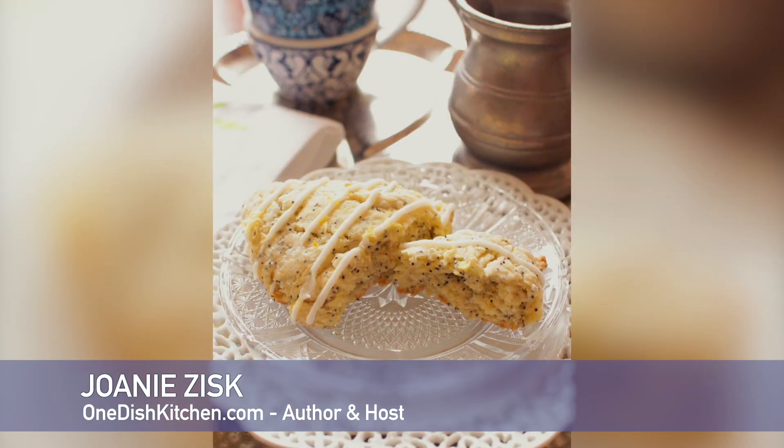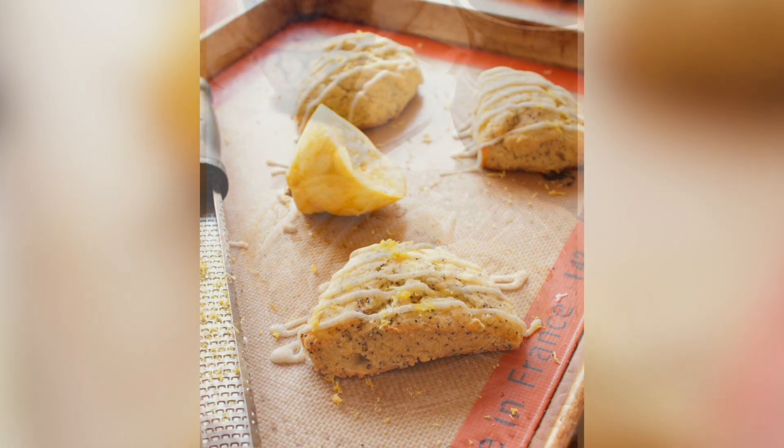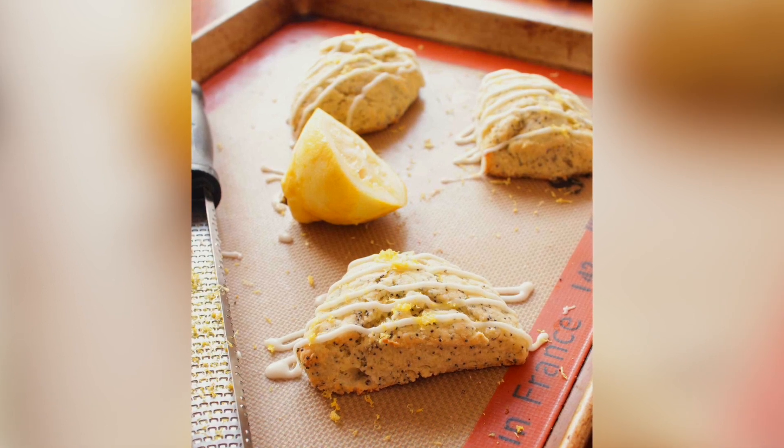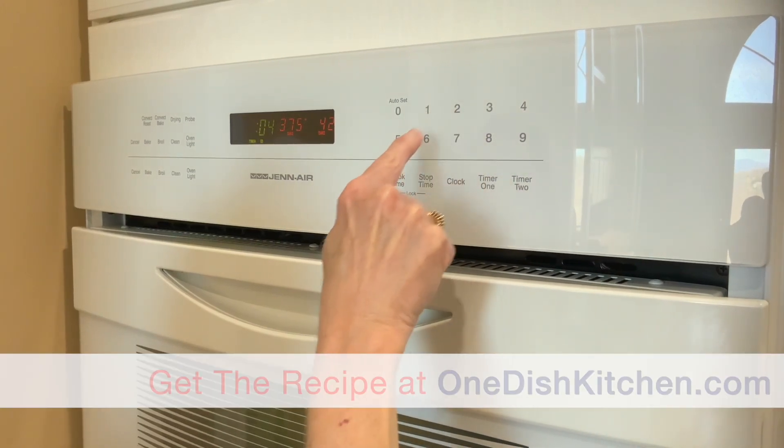Today we're making buttery lemon poppy seed scones. These delicate lemon scones are topped with a sweet lemon glaze and this wonderful small batch recipe yields four perfectly sweet scones. So let me show you how they're made. Heat the oven to 425 degrees.